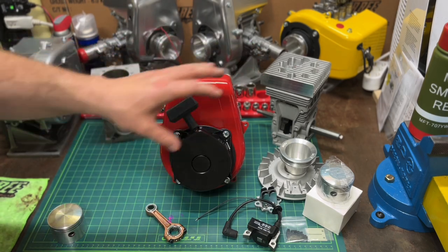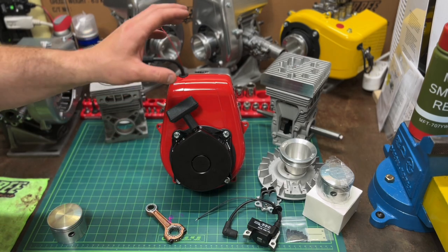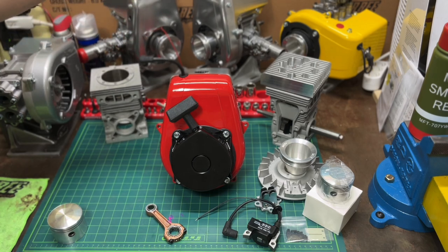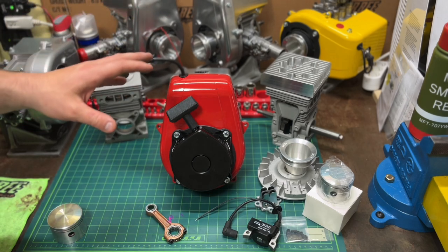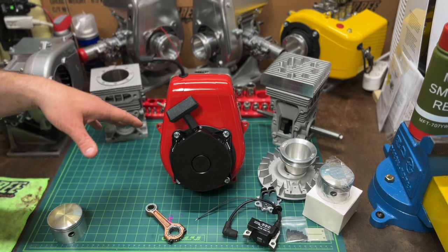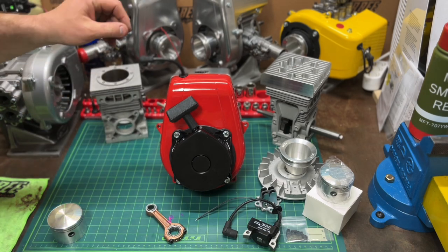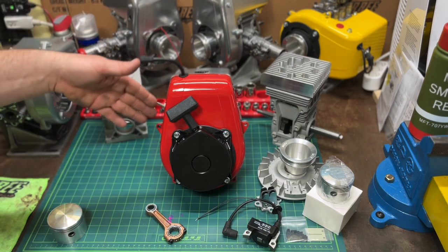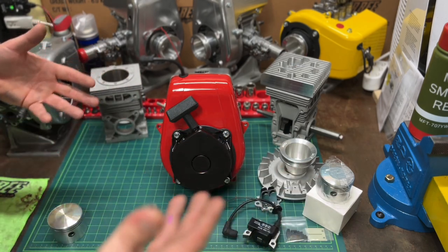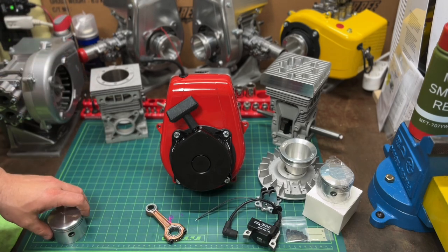I want to show you the difference between what'll be available and then something like the more performance race-ready builds in the back. It's not to discourage you from buying one of these — in fact I'd kind of prefer you buy one of these. These are time-consuming, I don't do a lot of them, and getting more of these out into the world means more engines out there for future kids to find on eBay.